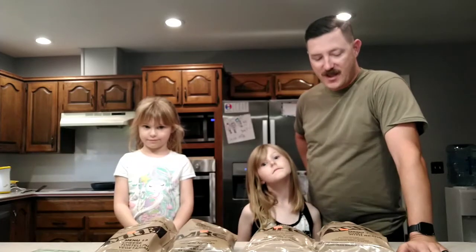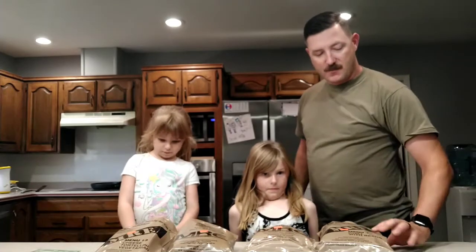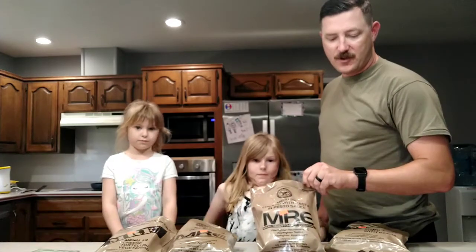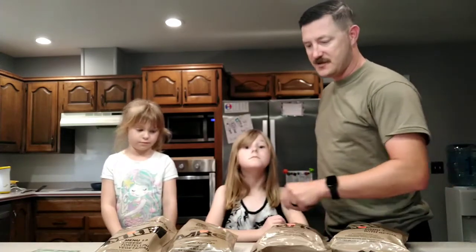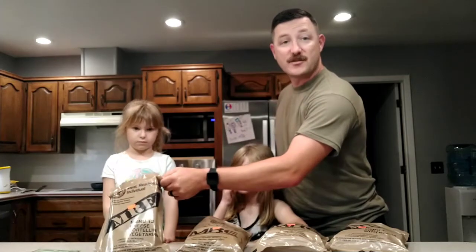Today we're going to try a couple things, because we had them around and we're getting rid of them. I wanted the girls to try out the MREs. We've got chili with beans, chicken with pasta in pesto sauce, beef stew, and cheese tortellini vegetarian.